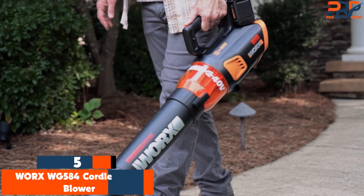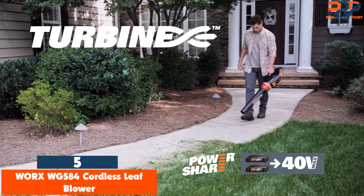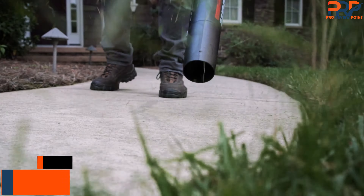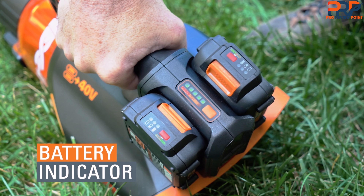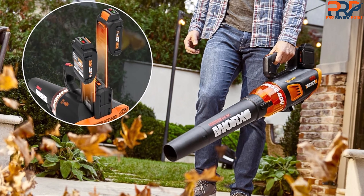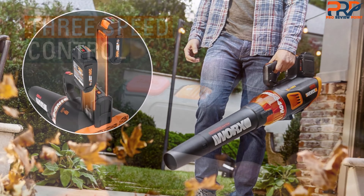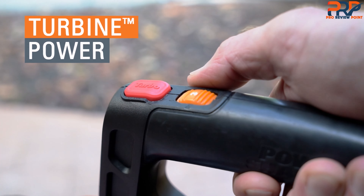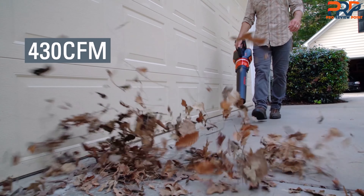The fifth product on our list is the WORX WG584 Cordless Leaf Blower. After six months of testing, the WORX 40V Turbine Cordless Leaf Blower Power Share with Brushless Motor has earned the title of best overall on our list. It has a lightweight build and a long battery life, which are particularly handy if you're working with a larger yard. We were able to operate the unit using only one hand and didn't feel any strain on our arm. This leaf blower also stands out for its various power modes.